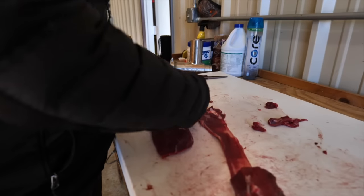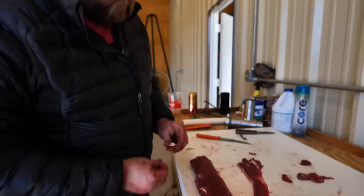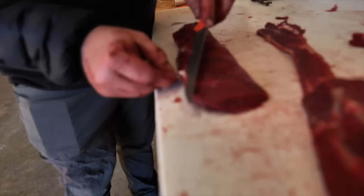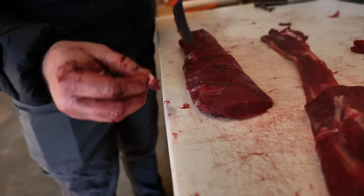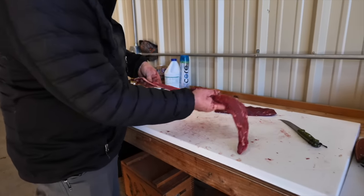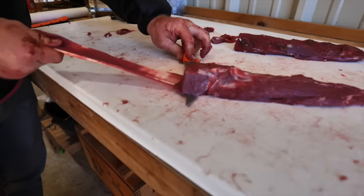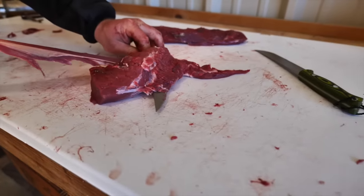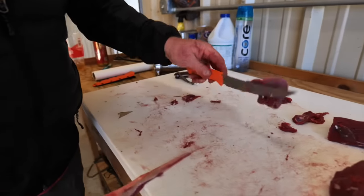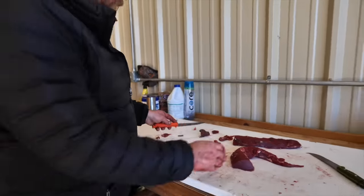Then you have this beautiful loin to throw on the smoker, on the grill. Just clean up a little bit of oxidation, a little bit of this white tallow. Just like that fish skin, you got that and you just fillet it. Good to have a flexible knife - almost like a fillet knife. Using that Benchmade meat crafter - I like that knife.